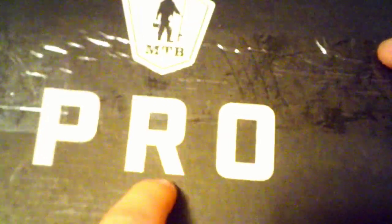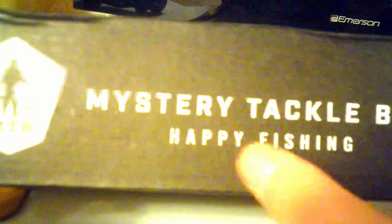Alright guys, you can see right here, we have my Mystery Tackle Box — it's the pro, it's like the medium version of it. We're going to talk about what's on the inside. The box says hashtag happy fishing, pro, Mystery Tackle Box — that's their logo. Happy fishing, I'm going to assume it's like their motto.